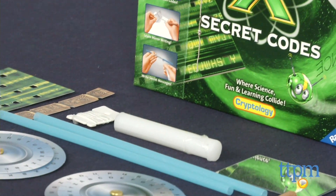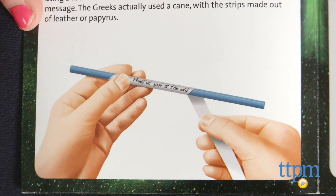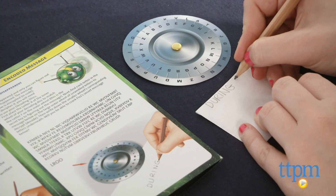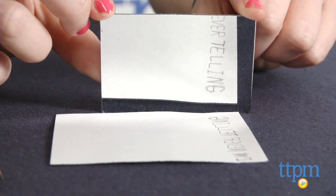There are guides for six different code-cracking activities, including Angle Wrap, which teaches kids about the ancient Greek art of encryption called Scytale, encoded messages in which kids learn the scrambled encoding method known as Caesar's cipher, and mirror mirror on the wall, which encodes messages by writing letters backwards.